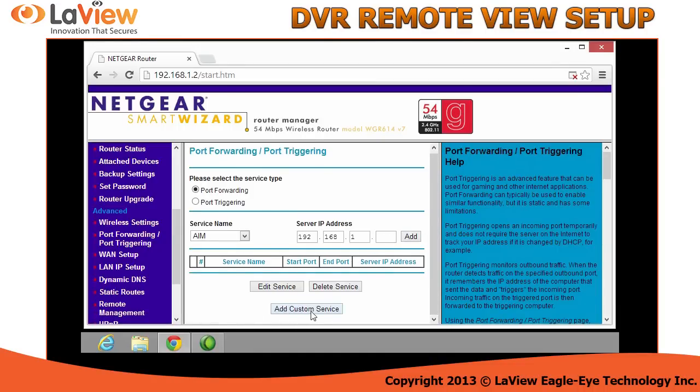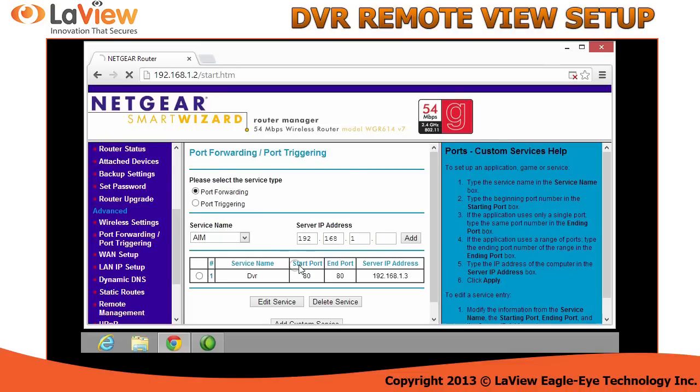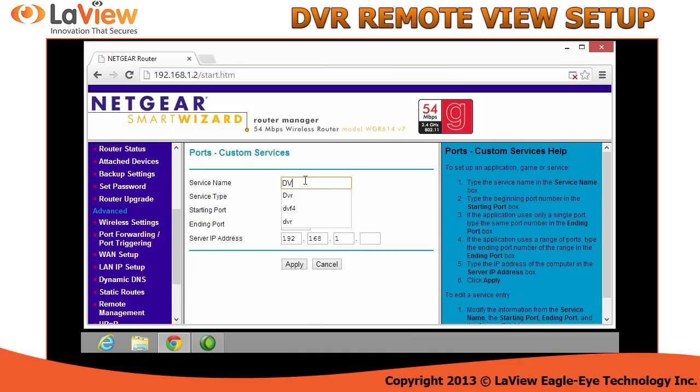We're going to create a custom service. On this router I need to add a custom service. The name, you could name it anything. The ports are the ports that you copied from the DVR — one of them was 80. The IP is the IP address also that you copied from the DVR. You apply it and we need to add another custom rule for the other two ports that you found on the DVR.